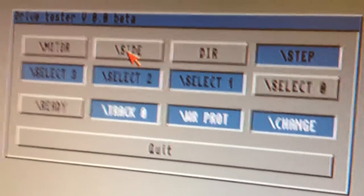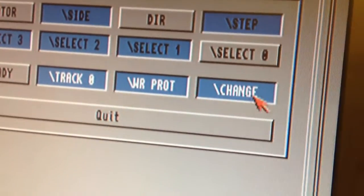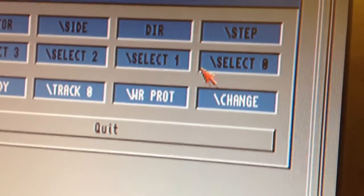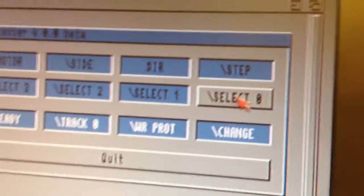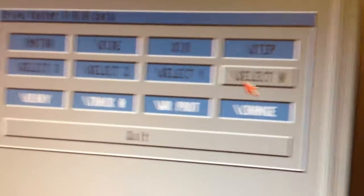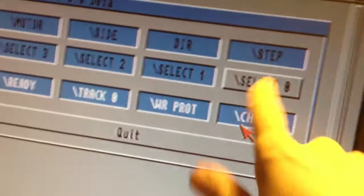Now let's check the write protection and disk change signals. The previous owner said that the write protection is not really working. I think I should turn off the motor here - I turn off the motor by pulling this high first and then pulling the select low. It's the same thing if you want to start the motor: you have to pull the motor low, then select low. While the drive is selected by having this signal pulled low, I can now just take the disk out of the drive and we'll see what happens.